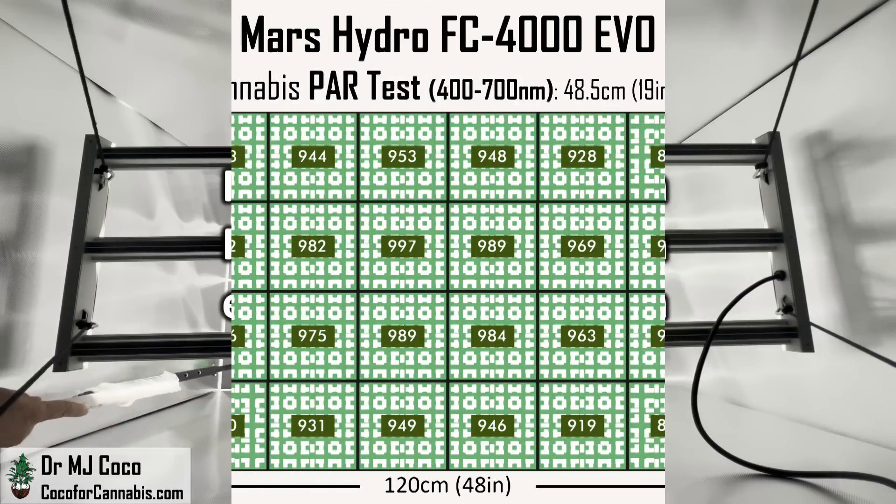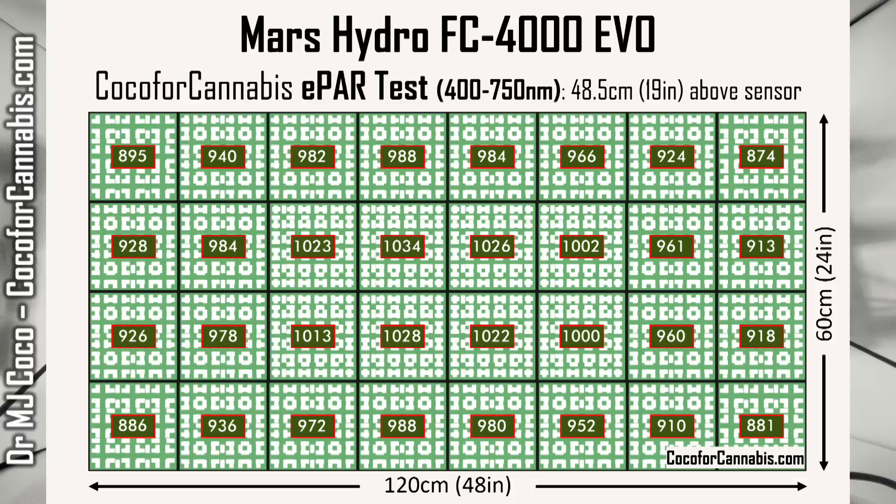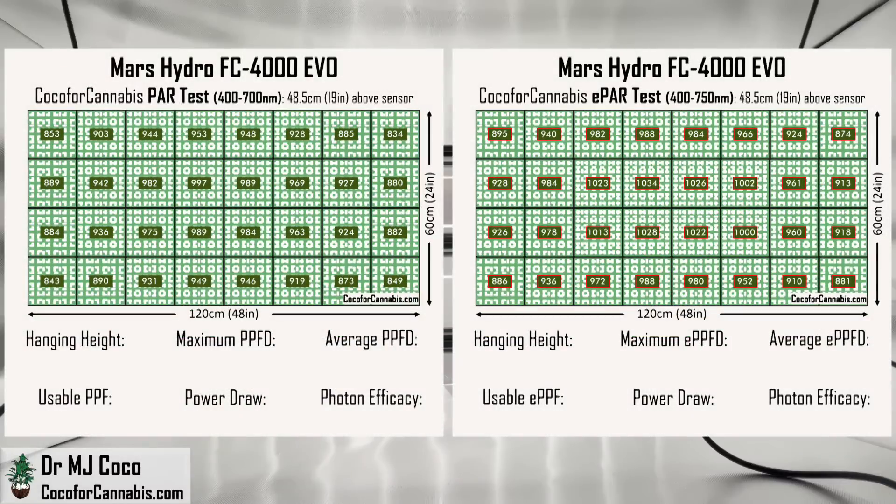This is an absolutely fantastic PAR map. It has everything you want to see: maximum PPFD in the center of 1,000 micromoles per square meter, and the lowest values are in the corners — way up in the mid-800s. It is an almost perfectly uniform distribution of perfect density light. Switching to the ePAR map: ePAR measures all the light in the PAR range plus far-red light. There's not a lot of far-red light, but the values all went up. The distribution gets an A+, but we have to run the numbers to see how well it does in terms of photon efficacy.